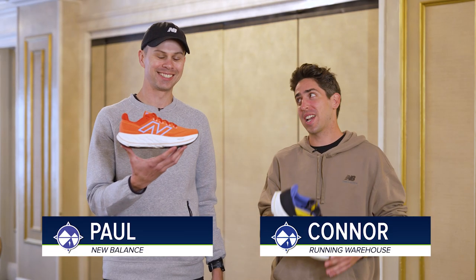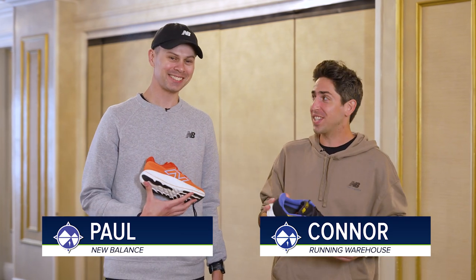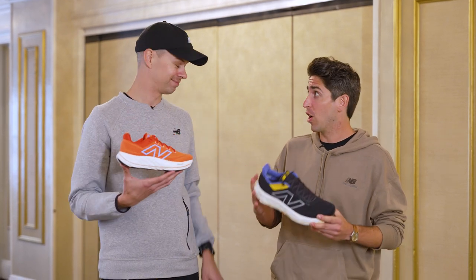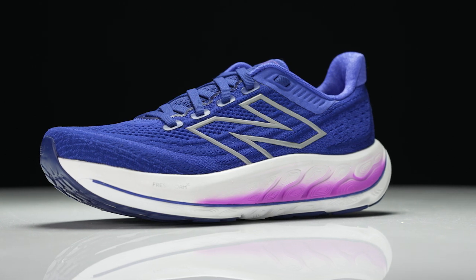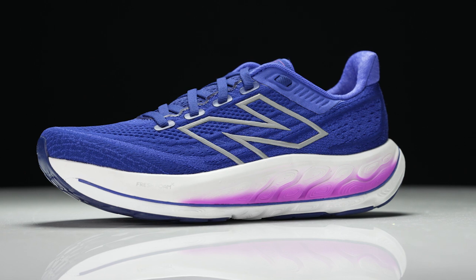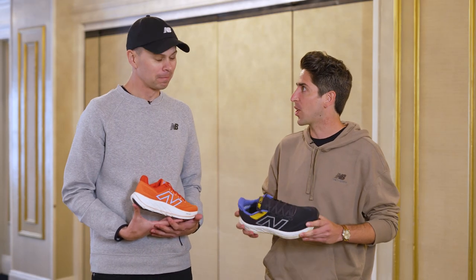I'm Connor from Running Warehouse and I'm here with Paul, Senior Product Line Manager at New Balance. It wasn't that long ago that we were at TRE giving the full breakdown on the new Vongo V6. But I want to take a little bit of a step back and look at the early days of the Vongo, because it's got some history and it really was a shoe that innovated in that stability space. Can you give us the breakdown of where this shoe started?